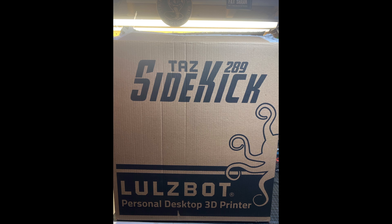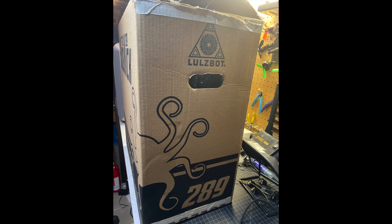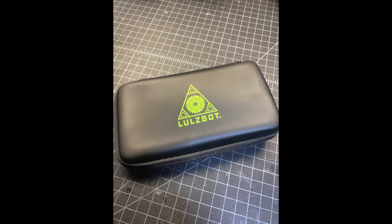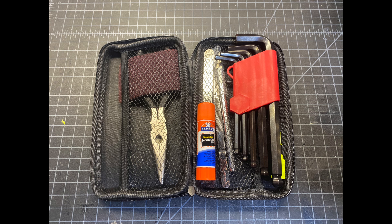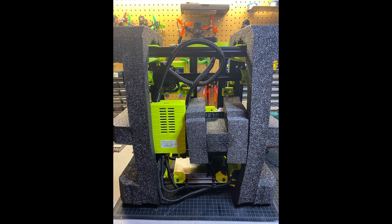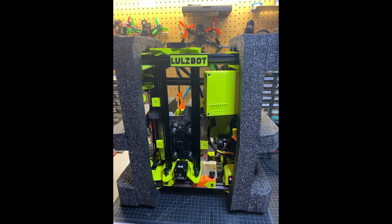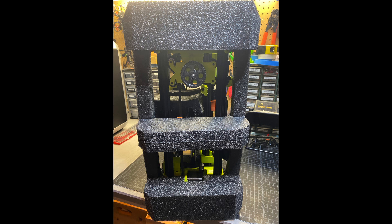First up is the box itself, and as you can kind of see here, it's about the size of a standard PC tower that you would buy. Next up you see the power cord and the warranty registration form. There's also a toolbox that contains just the standard tools you would use like allen wrenches, a glue stick, and a pair of pliers. Removing the printer out of the box, you're going to get a nice foam pad that supports the printer and everything inside. It's laid out really well — everything is nice and tight and secure. It should survive shipping, so no worries there.